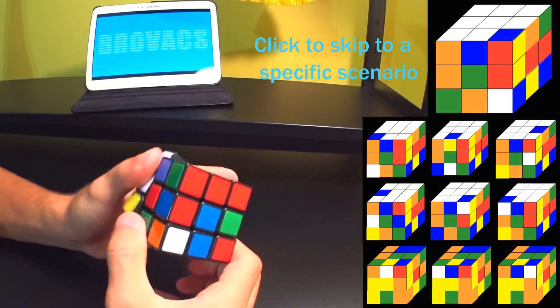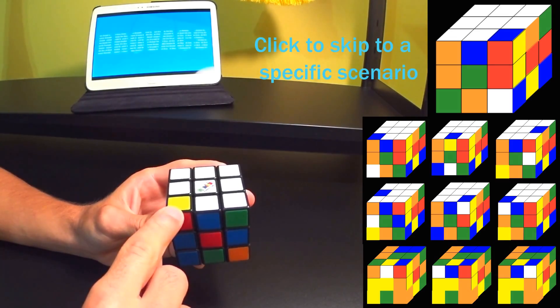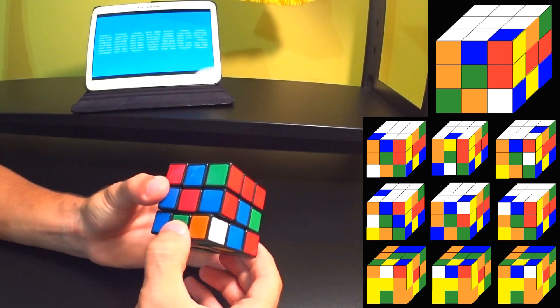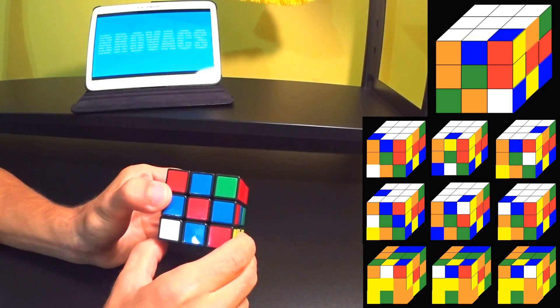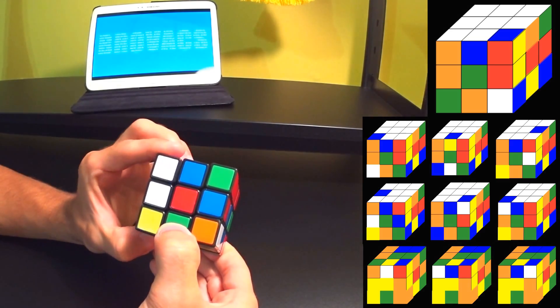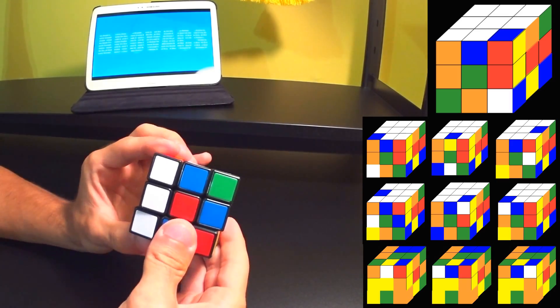So the same thing goes when it's on the opposite side. Let's say we want to replace this corner piece — first we have to find the white corner piece, line it up, and do the following: opposite, down, back, up.